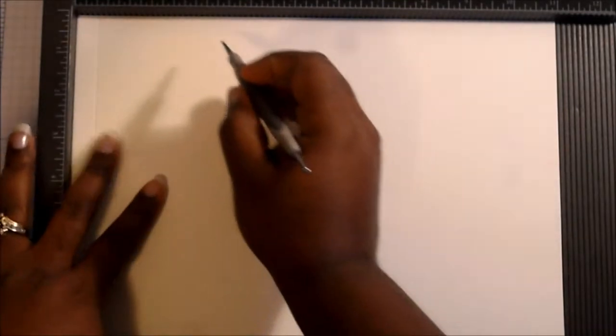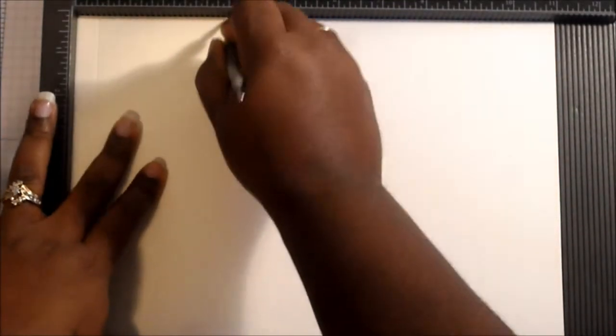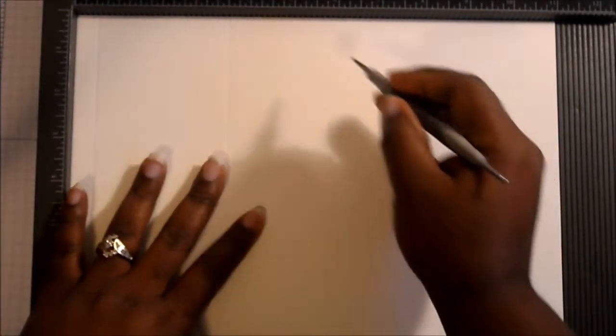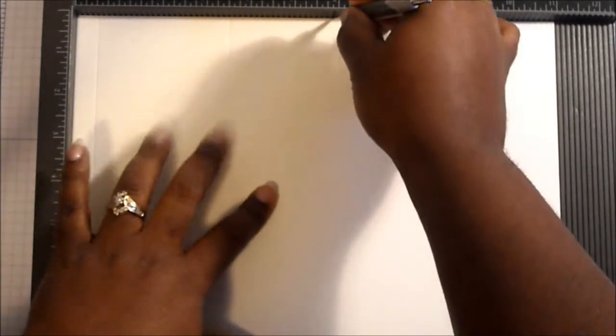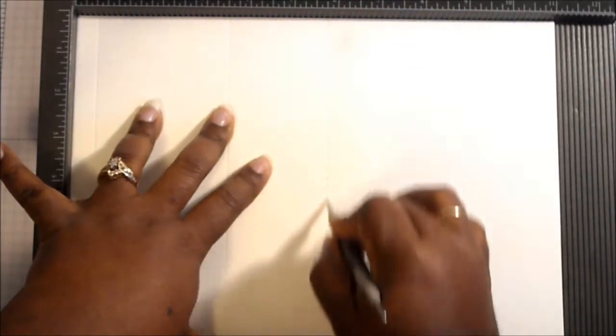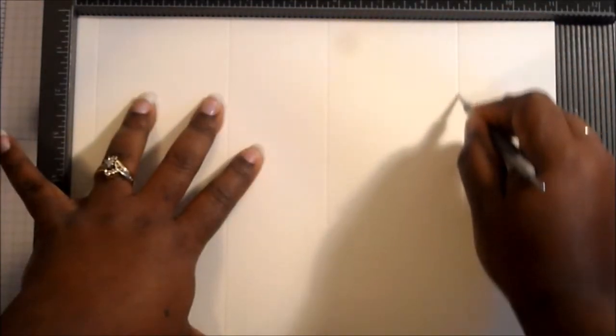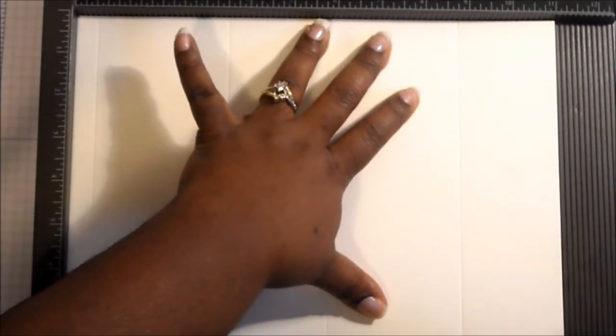Then we're going to score at three and a half. Make sure that your paper is in here the long way — it should be the eleven-inch side at the top. Then we're going to score at five and three quarters, and then our last score on this side is going to be at eight and three quarters.